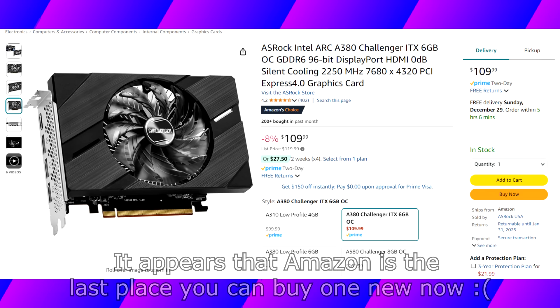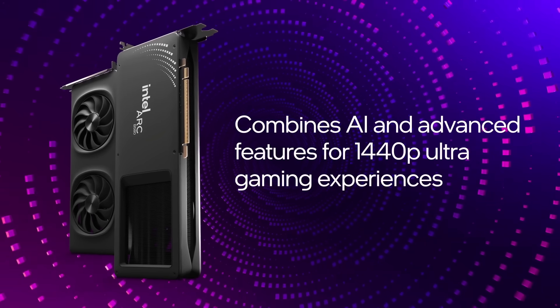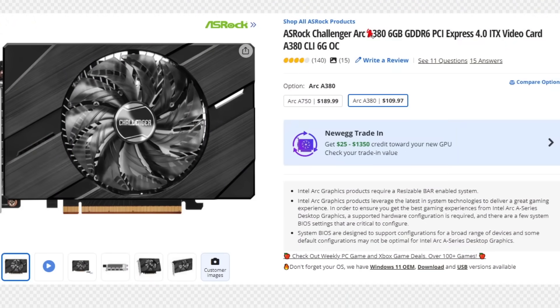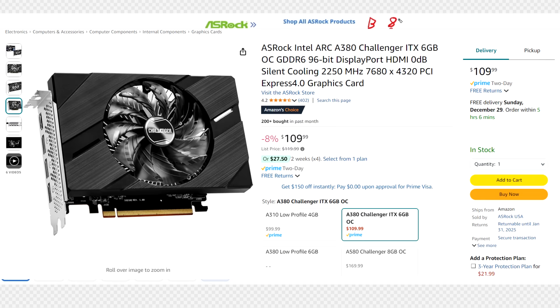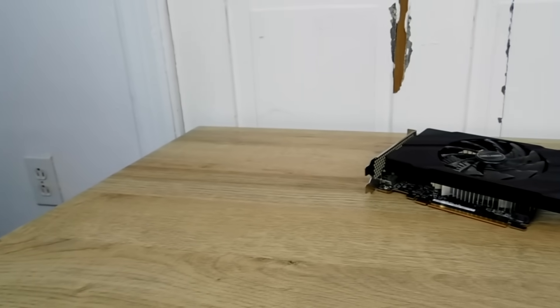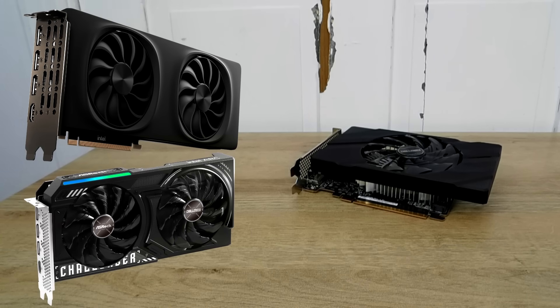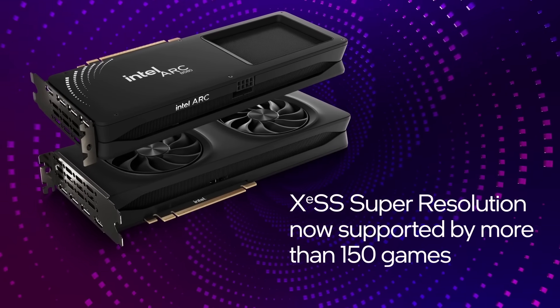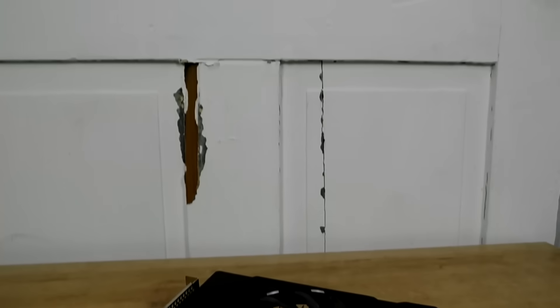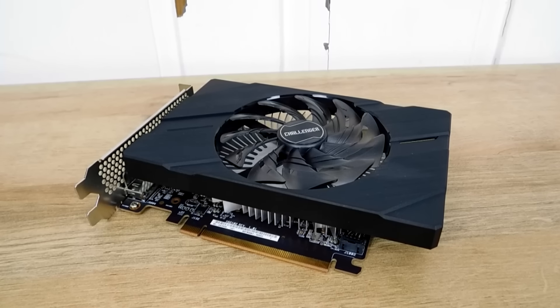At the time of this video you can buy an Arc A380 on Newegg, Amazon, or eBay — even new — at roughly $110 before taxes. Since Battlemage launched, I doubt they'll continue stocking or making the A380 much longer. I think a B380 is coming, and when it does I'll review it ASAP, though it likely won't be as cheap — probably under $200. As long as it has 8GB of VRAM, some RT cores, and small ITX options like the ASRock Challenger, it could be a competitive small-system GPU.